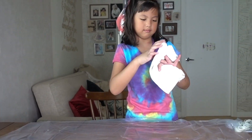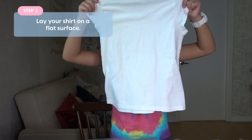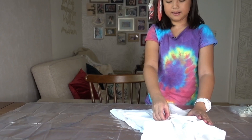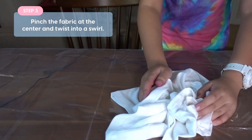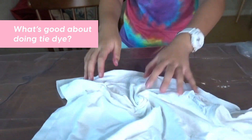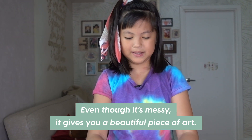So here's the t-shirt. I'm going to make the same exact colors because I want to. And here it is. So now you're going to have to swirl it. And swirl it. What's good about doing tie dye? What's beautiful about it? Because even though it's messy, it gives you a beautiful piece of art.